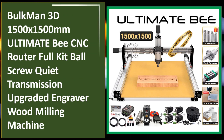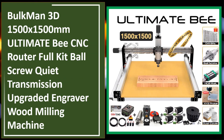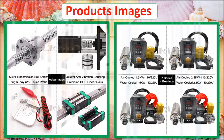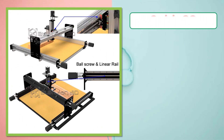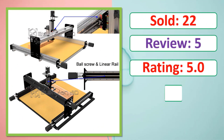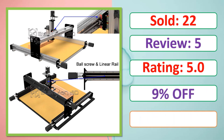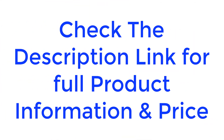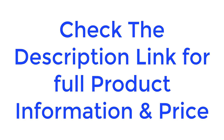At number five: the Bulkman 3D 1500 by 1500 millimeters ultimate WorkBee CNC router full kit, featuring ball screw quiet transmission, upgraded engraver, and wood milling machine. Check the description link for full product information and price.